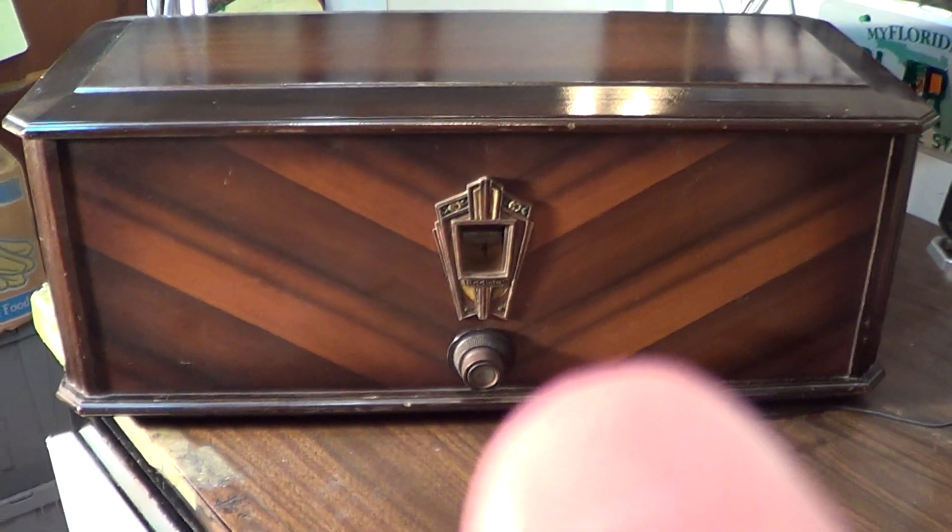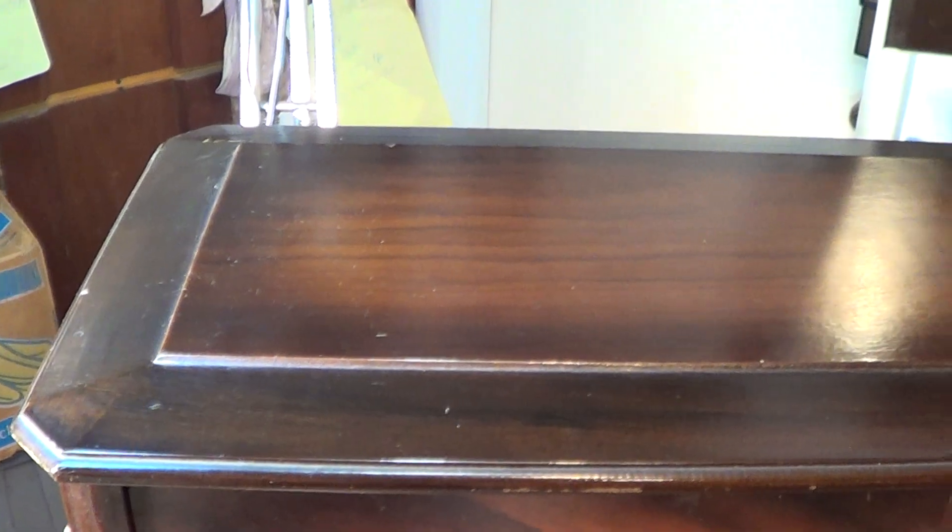This is my RCA Radiola 1929 model RCA 44. You can see the front is immaculate, the cover is immaculate, and this end is immaculate. I can't switch it around on my desk. This end is immaculate, the back has zero damage, and the cover sheen is there.